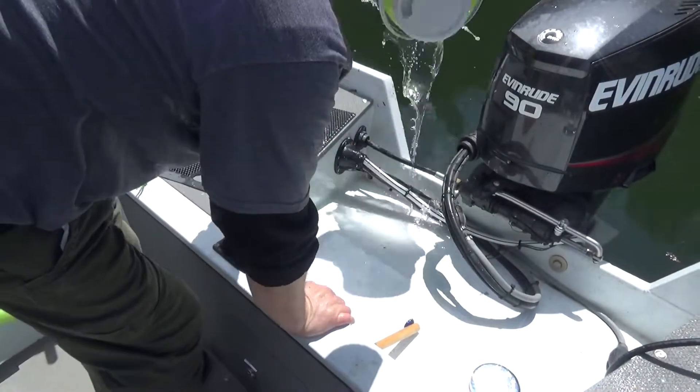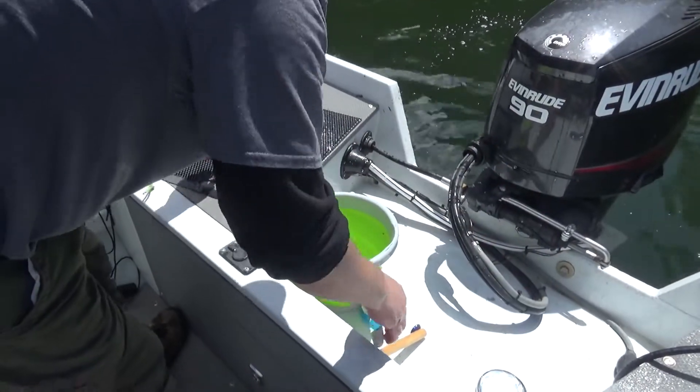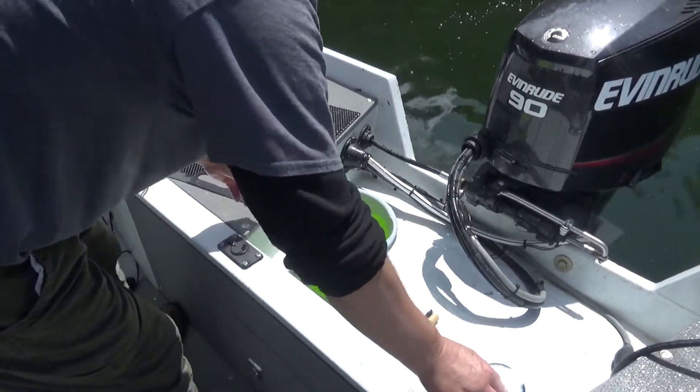There's one thing I like carrying with me: a little collapsible bucket and one of these dollar store scrub brushes. It's real nice for cleaning up.